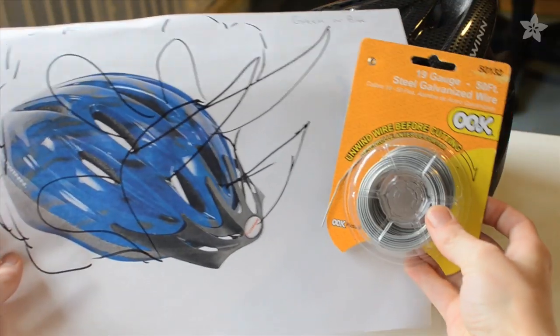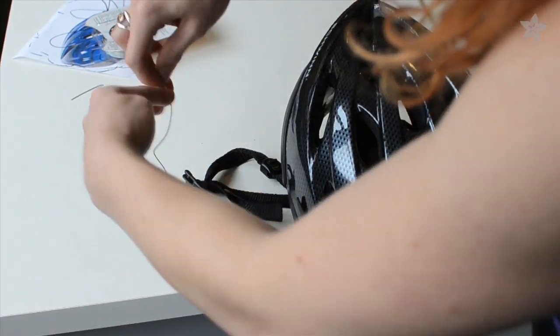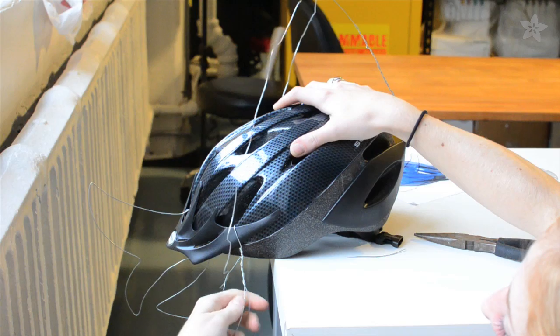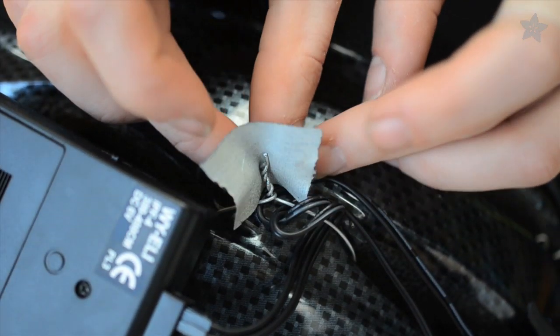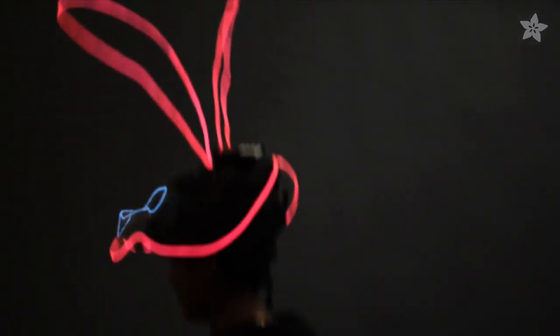We are using 19 gauge galvanized steel wire to create the basic shape from our sketches. Wrap the wire around the helmet and twist it tightly with a pair of heavy pliers. Use more wire to support heavy or long parts of the design. Doubling the wire over and twisting creates more stability. Wrap any pointy wire bits with masking or gaff tape so you don't stab anybody, then it's on to the electronics.